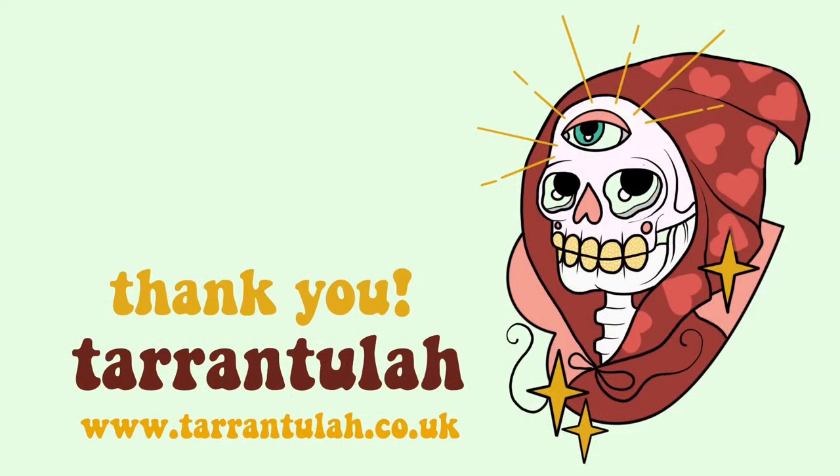You can purchase the double-sided Lustre 295 and loads of other options using my code CL220 for 20% off. Thanks Permajet!